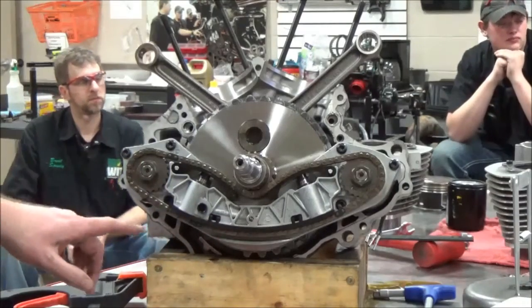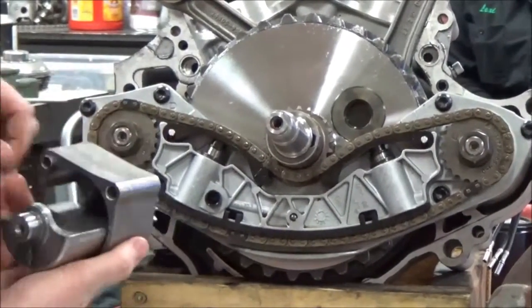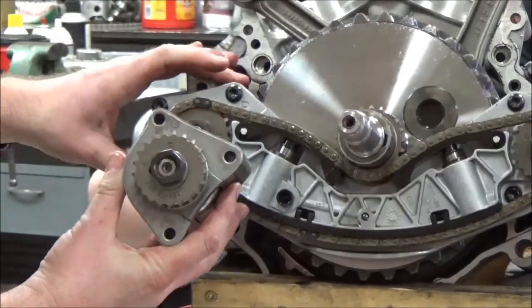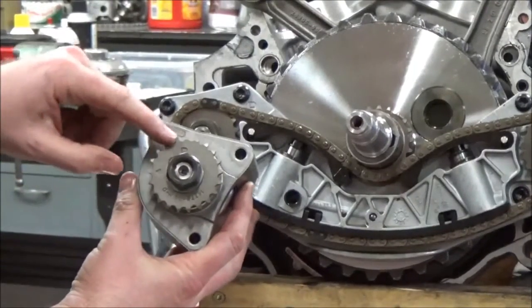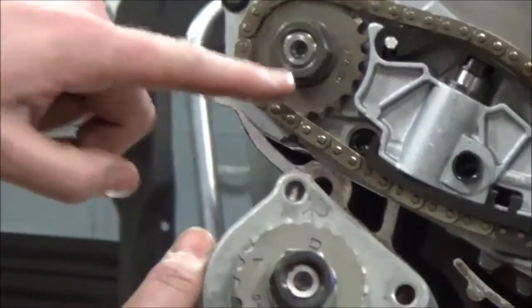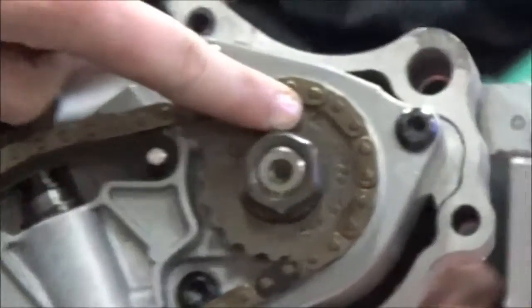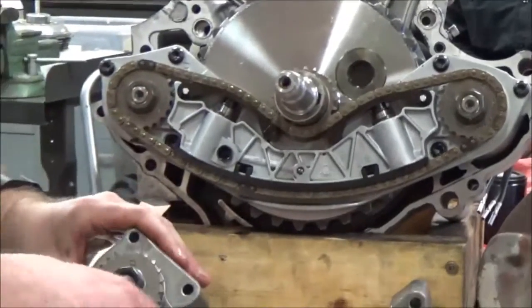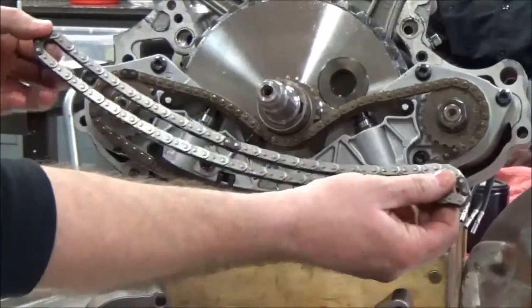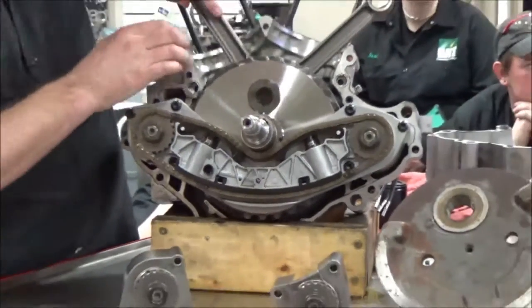This all has alignment to it. I just want to talk about the different components. Now underneath here, inside here, you can see what's back behind there — this counterbalancer. This is supported in this case half, bolted on. Notice this arrow here, and another arrow on the other side. Also notice how this chain has these three dark links. When you set this to the right position, I'm going to see if I can do that on this motor here.